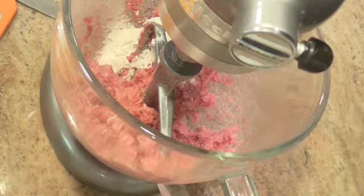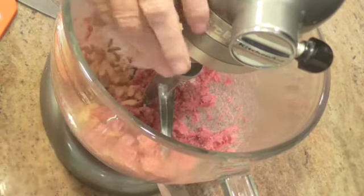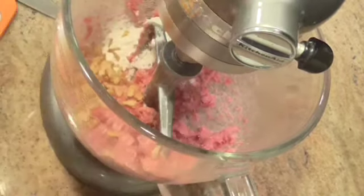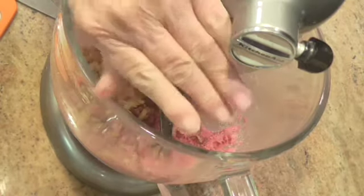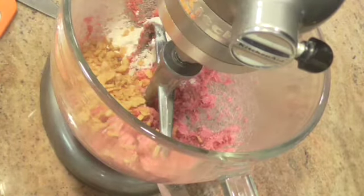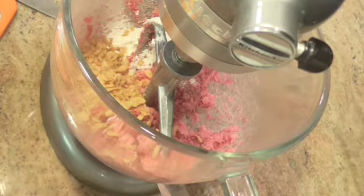I'm going to guess at this because I don't want to get out anything else. This is a quarter of a cup of those french fried onions. A quarter of a cup — crush them up a bit. I kind of think that's enough.